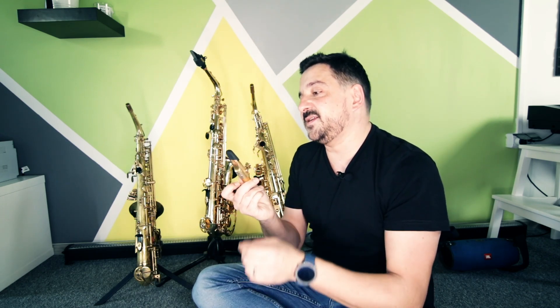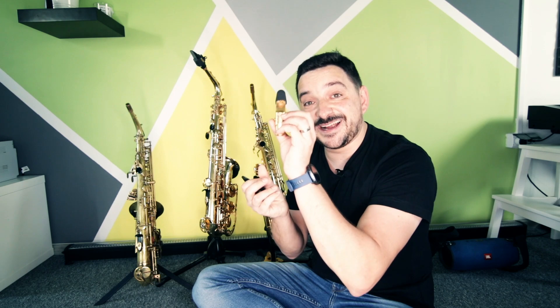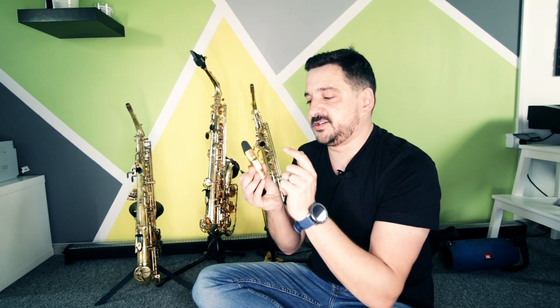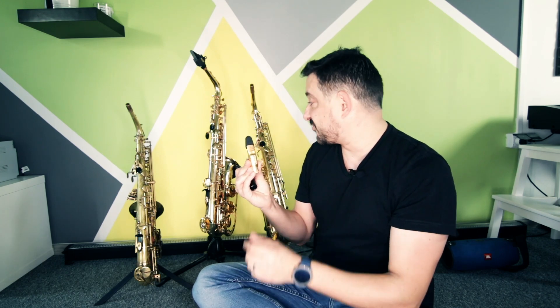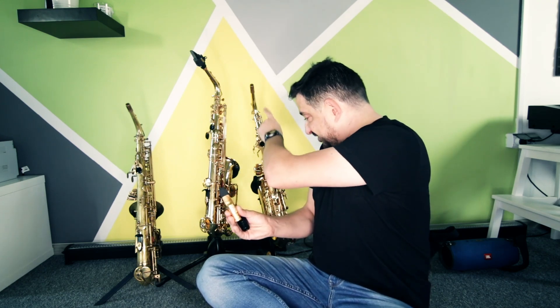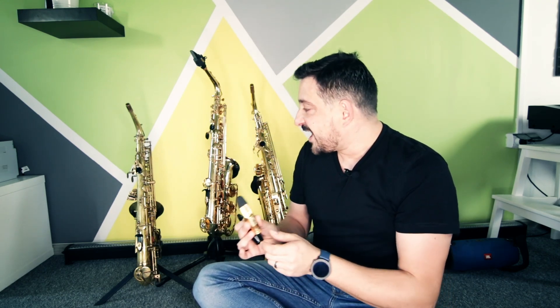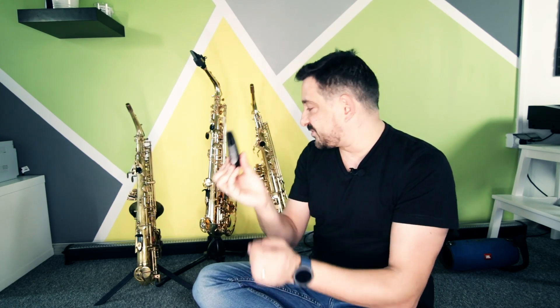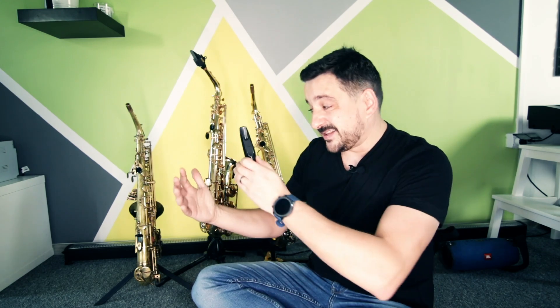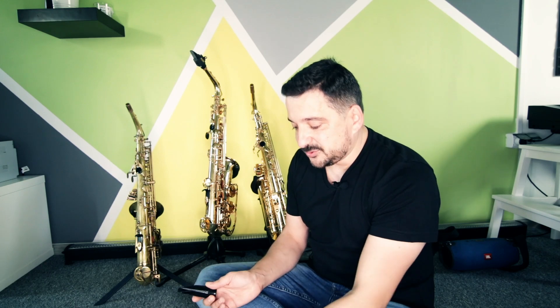I'll be comparing these three horns with two mouthpieces. The first mouthpiece is my main one — this is a Selmer Gaia 2. Interestingly, this Gaia mouthpiece costs about $600, so as you can imagine it's twice more expensive than the entire Chinese horn. I'll also be comparing with the kit mouthpiece that comes with the Chinese Startone horn. Let's see how these three horns sound with both mouthpieces.